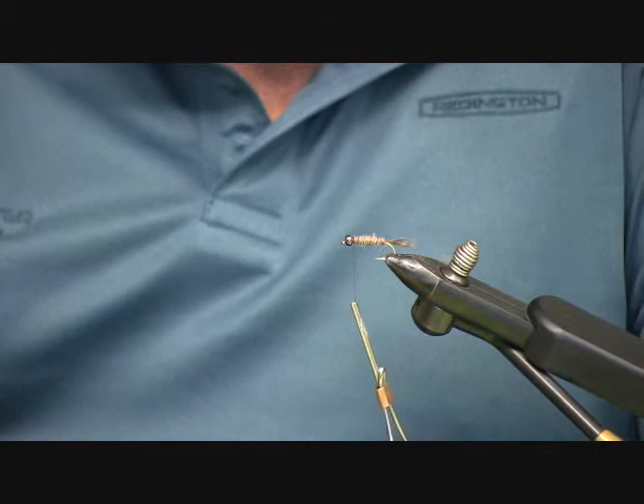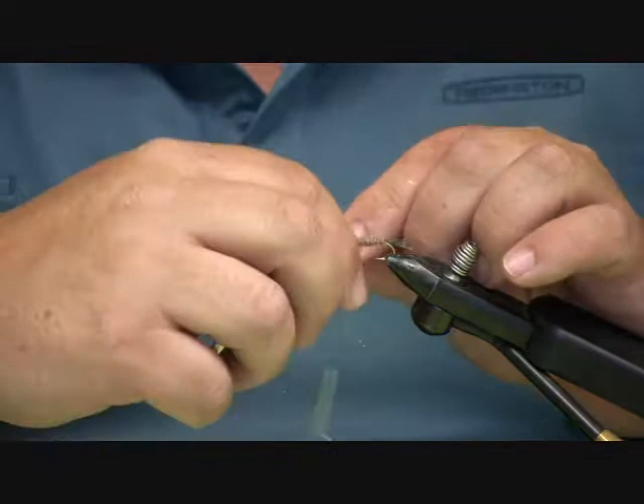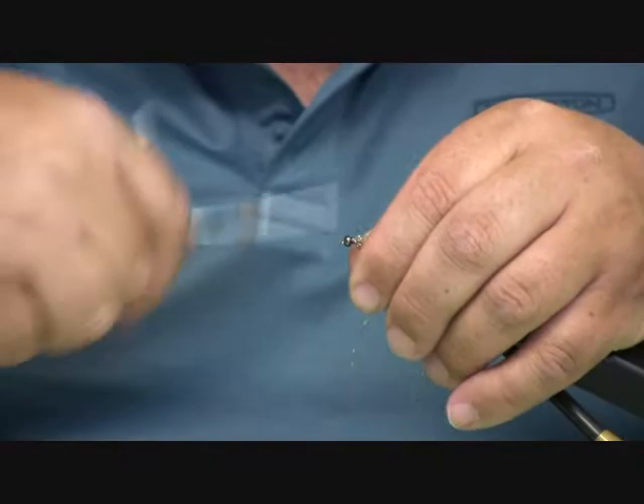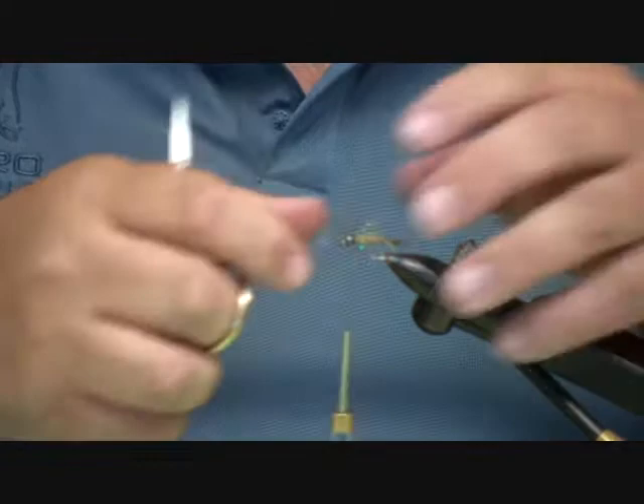Now I'm going to use a little bit of crystal flash in this fly to give it some flash. I'm just going to lay it on top of the fly, simply tie it in with an X, then take my fingers and push it all around the body, and cut it off so that it's the length of the body of the fly.